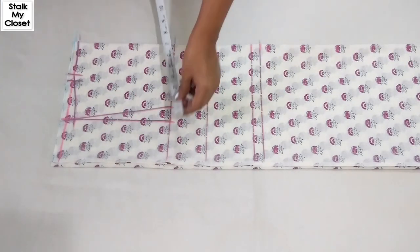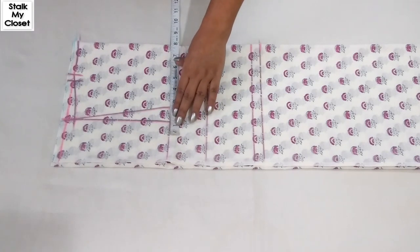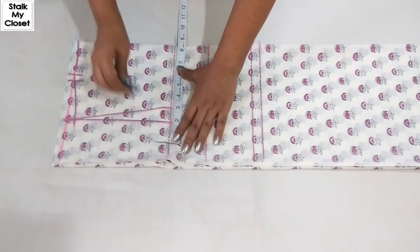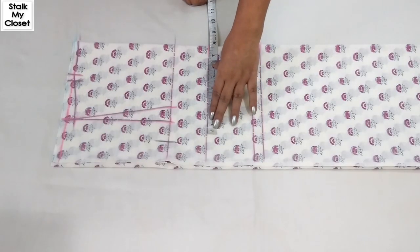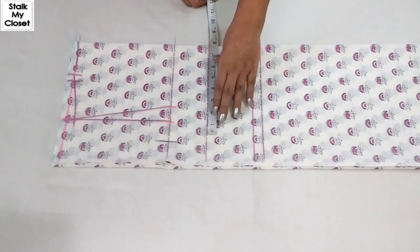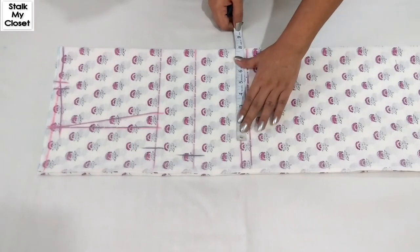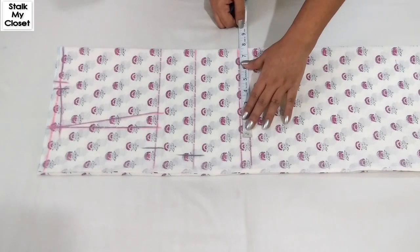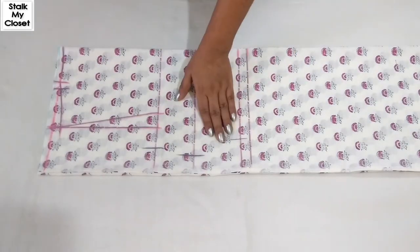Now I'll mark the round measurements with ease. For chest, adding 2 inch ease: 31 plus 2 is 33, divided by 4 gives 8.25 inch. For bust, adding 3 inch ease: 32 plus 3 is 35, divided by 4 gives 8.75 inch. For waist, adding 3 inch ease: 27 plus 3 is 30, divided by 4 gives 7.5 inch. Now I'll join these points.